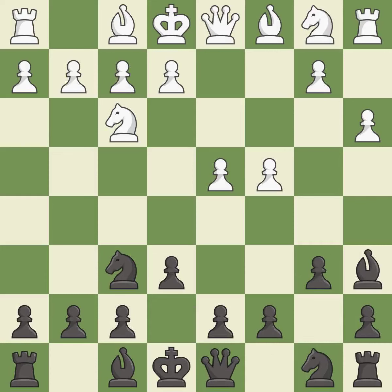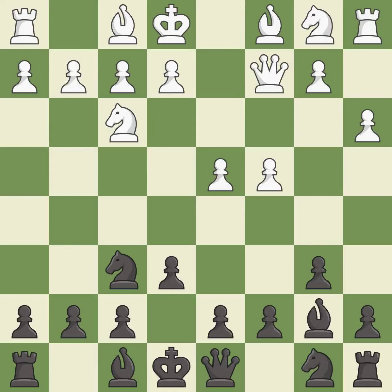Ba6 develops the bishop and attacks the c4 pawn. Qc2 develops the queen, protects the c4 pawn, and controls the e4 square. Bb7 puts the bishop on the long diagonal in a move called a fianchetto.